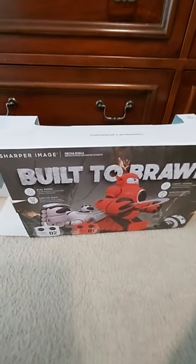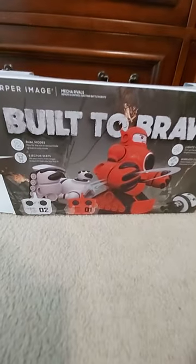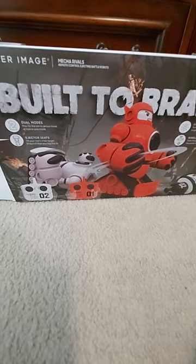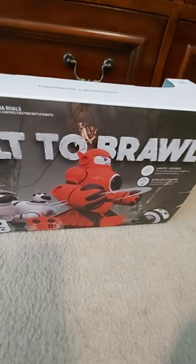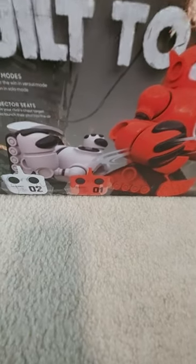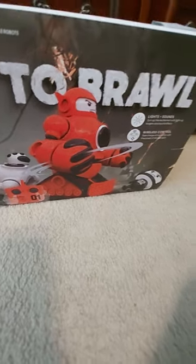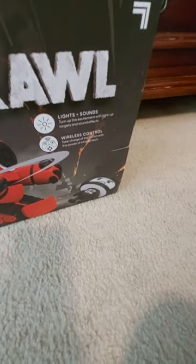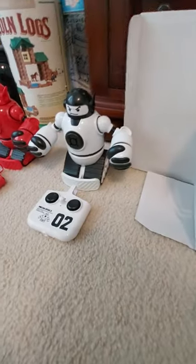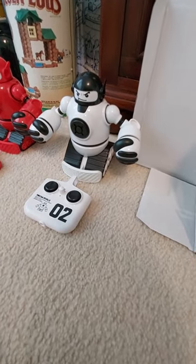So as you can see, we have the Sharper Image Mecha Rivals box right here. It says 'Built to Brawl' on it, and you can see they have some really nice detailed artwork of the two robots and the two remote controls. I'll outline some of the features: lights and sounds, so the robots have some really nice sound effects.